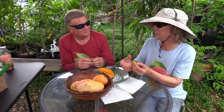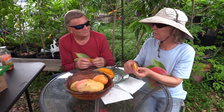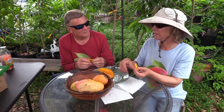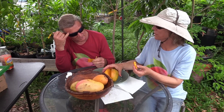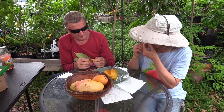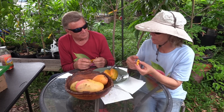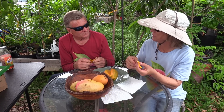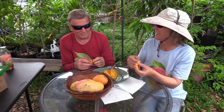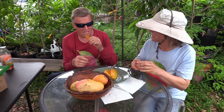Both of those are nice mangoes, but Bombay is a small mango and this is like the size of a Kent — a lot of times it's actually bigger than a Kent. For us the productivity is great too. I guess you're going to find out how good it produces where you are. I'll have fruit next year.